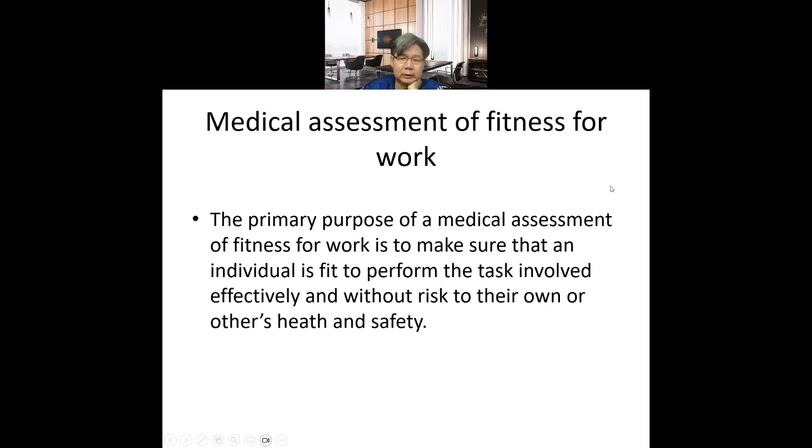The main purpose of medical assessment for fitness forward is to assess fitness to ensure that the individual is fit to perform the tasks involved effectively and without risk to their own and others' health and safety. We assess medically to ensure that health condition allows carrying out a task without risking themselves or other people's health and safety.